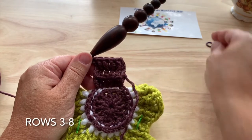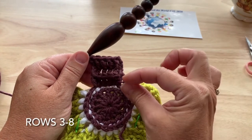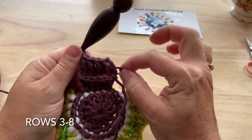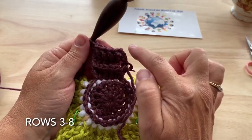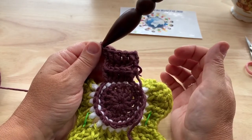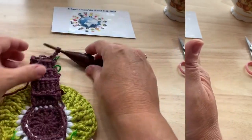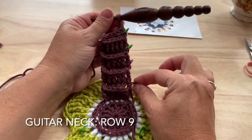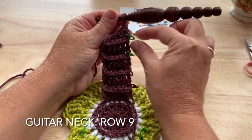It is recommended every second row that we put a marker in it so we can identify it. So row two, add a marker; once you've worked row four, add another marker at the edge, and so on. Finish through the end of row eight with stitch markers in rows two, four, six, and eight.